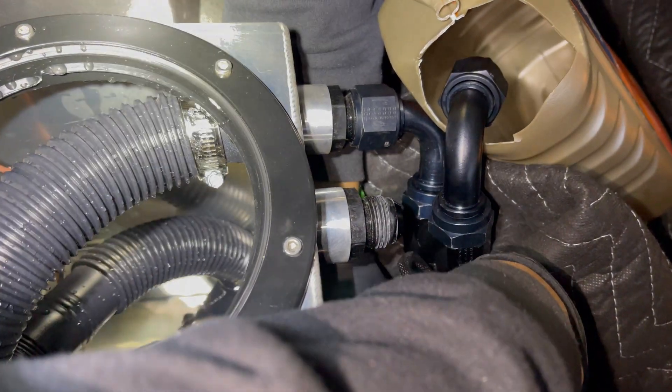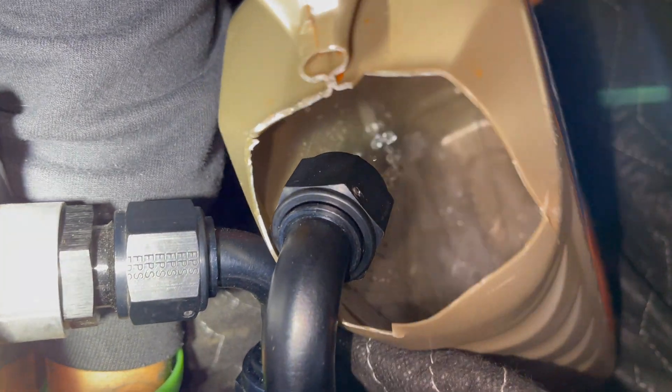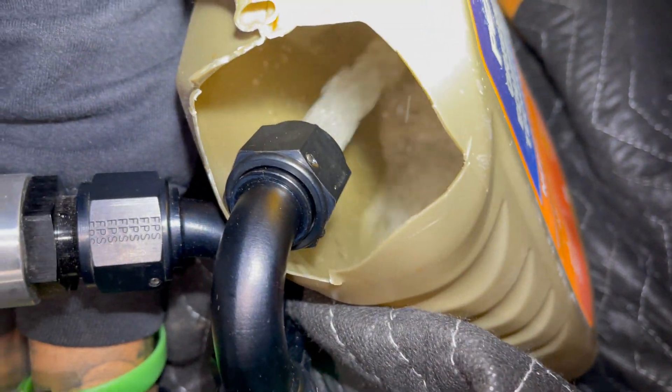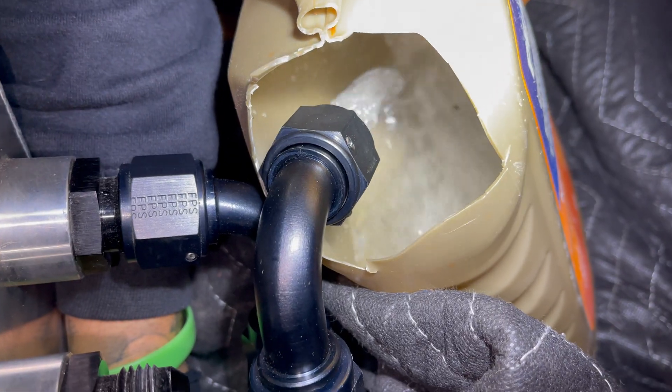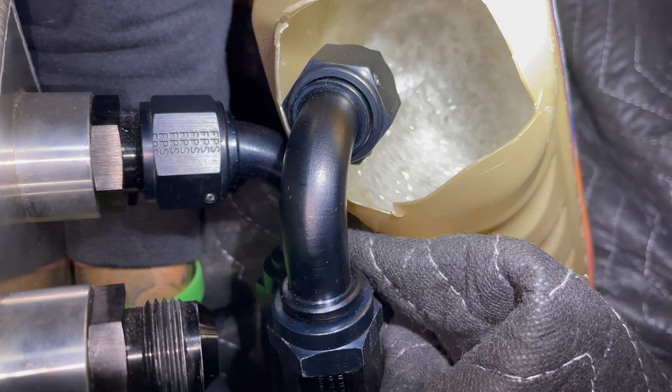Plugging the pump in now. Look at all them chunks of black — that's exactly what you don't want going through your system. All that came out the lines; you don't want that going through your brick.